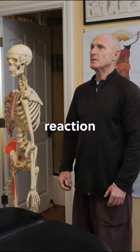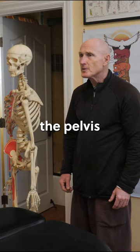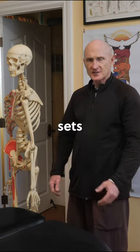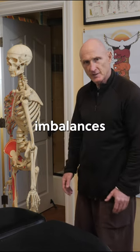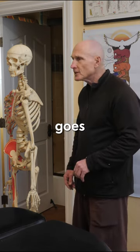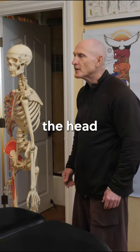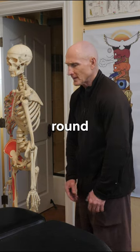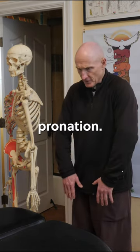That causes a chain reaction: if the head comes forward, the pelvis has to come forward to balance you in the field of gravity when you get up, and that sets you up for a whole chain of muscle imbalances throughout your body. Typically the head goes forward, the neck extensors get short, the sternum drops down, and it causes the shoulders to round and the hands to turn into pronation.